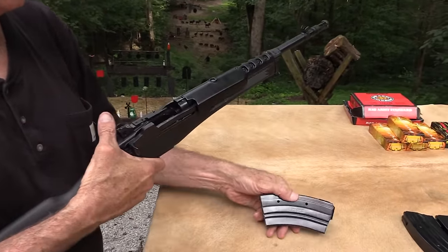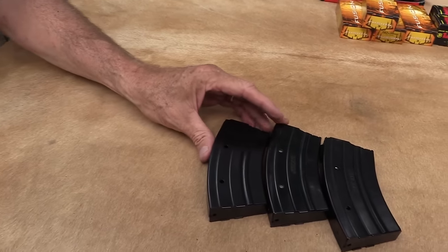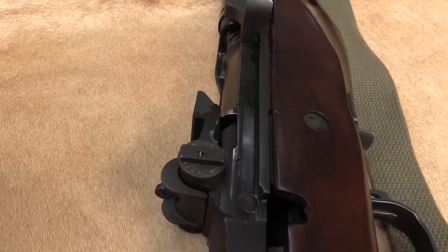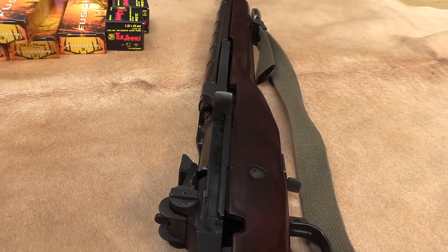We've got the M1A out here just to compare a little bit, because that's kind of part of its heritage. We'll drag it over here and talk. This is the Mini-30.